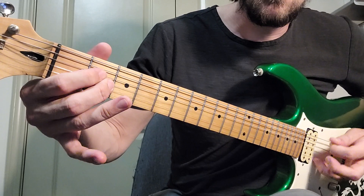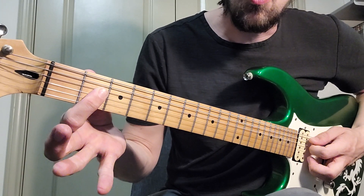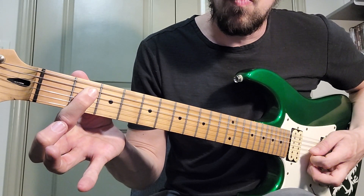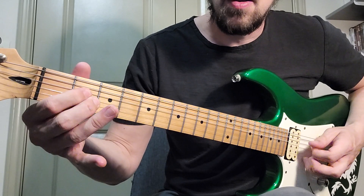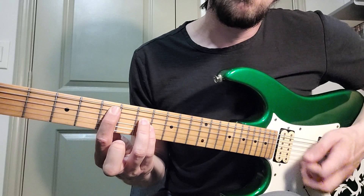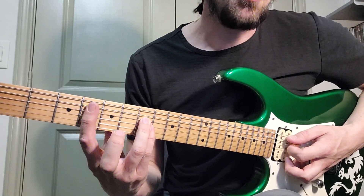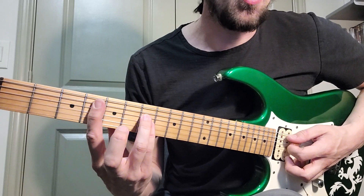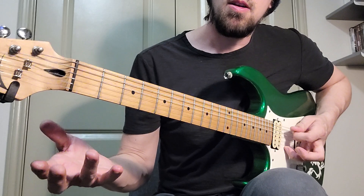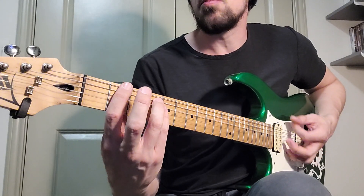Then it's an open power chord, then open E power chord, and then we have this power chord on the fifth fret on the A string. Technically this is like a sharp five — even though we're flattening that note, which turns this chord into an augmented. And then the last note is a palm mute.